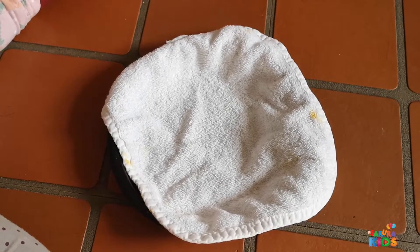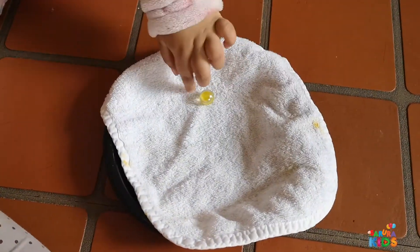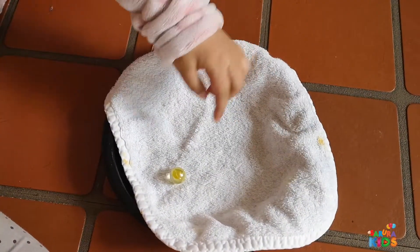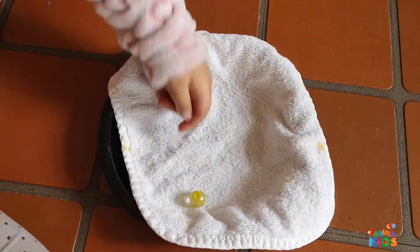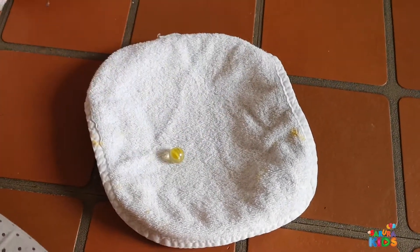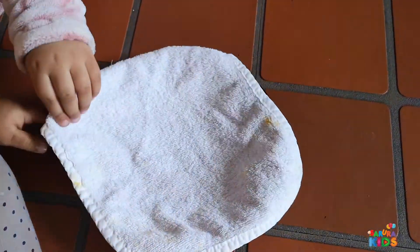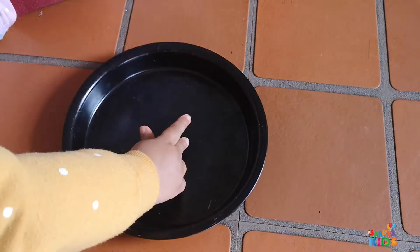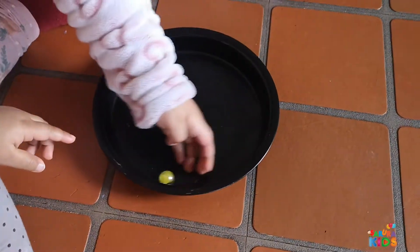It won't — did you say it won't? Will it go smoothly? Okay, let's see. Right, can you try and push that? Oh yeah, it's not going as smoothly, is it? It's going very very slowly, and that's because the towel is adding friction to the movement of the marble. Yes, you don't like the towel, do you? Okay, let's take the towel out. So that's one texture and that's giving it friction.